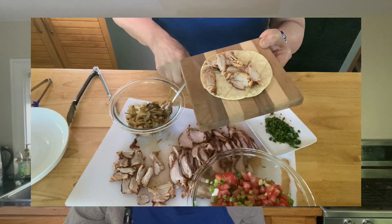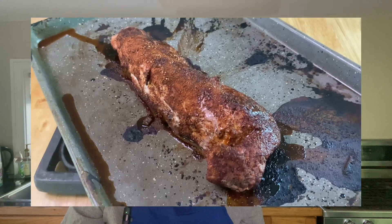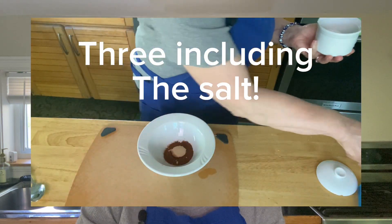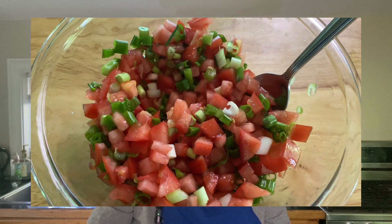I'm making pork tacos today with caramelized onions. In this recipe you don't have to cook a pork butt for hours — we're going to use a pork tenderloin which is so tender and so easy to cook. There's going to be a great dry rub on this, so simple with just two ingredients. You can purchase some salsa but I'm going to make a really simple tomato salsa that can go into the taco and take it to another level.